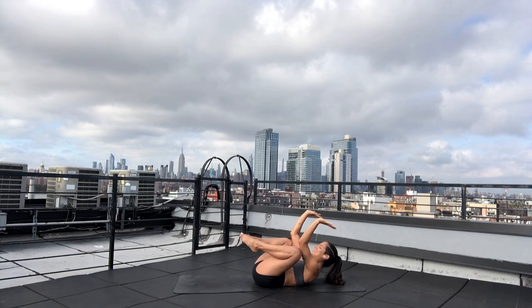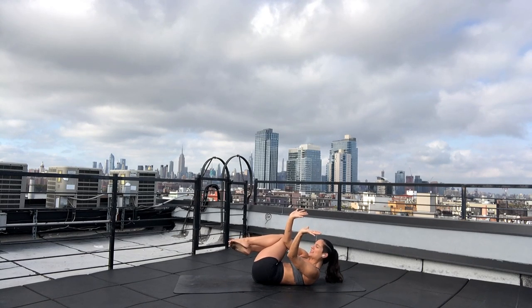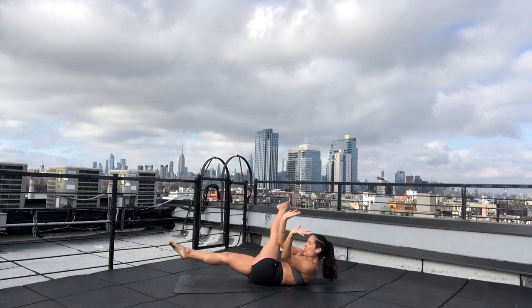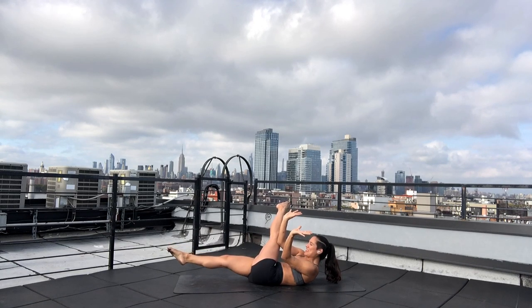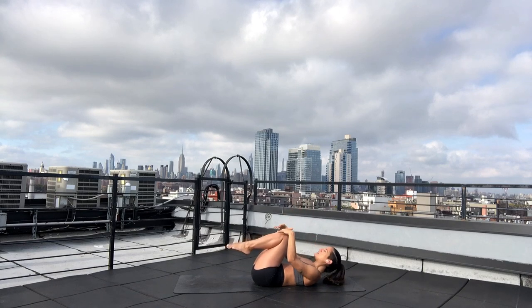Exhale — reclined side crow. Bring your thighs together and draw your knees towards the right side of your mat. Place your right tricep on top of your outer left thigh, and keep your left elbow parallel to your right. Flex your wrist. Deep breath in. Exhale — reclined Eka Pada Koundinyasana 1. Send your left leg across your body. Draw your belly button in. Pull your shoulders off of your mat. Separate your shoulder blades apart. Lengthen your right leg in front of you. Take a breath, and exhale — reclined side crow. Hug your inner thighs in. Breath in, and exhale — knees to chest.